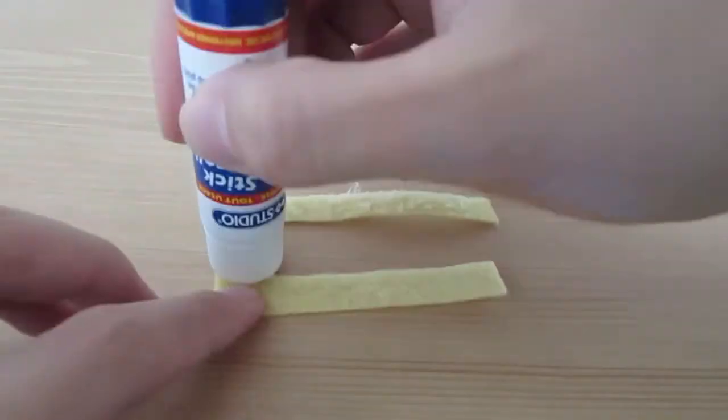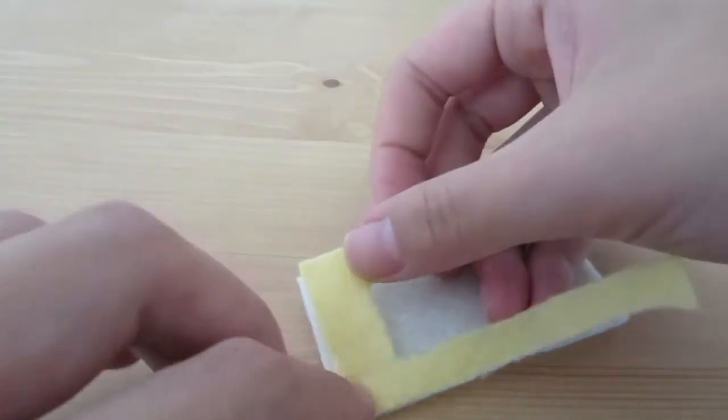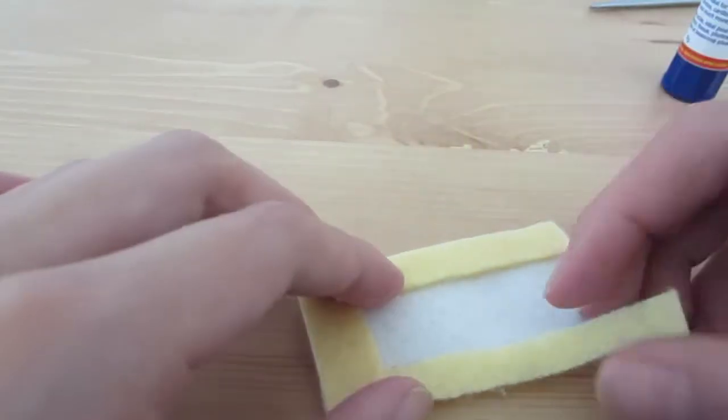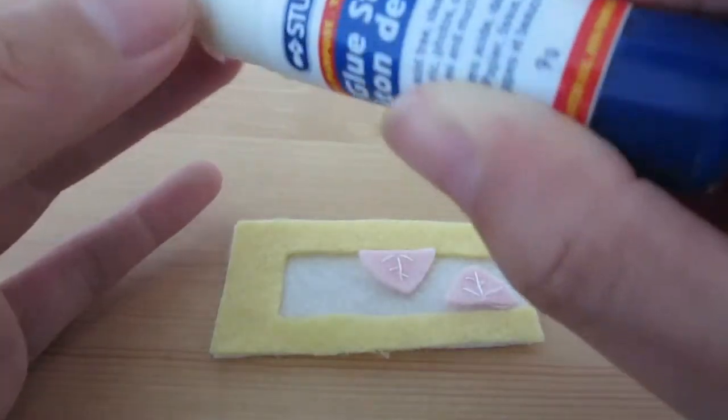Glue the yellow piece to the white base using some fabric glue. The instructions said to use craft glue or glue stick, but it did not work well for me. Then glue on the strawberry halves as well.